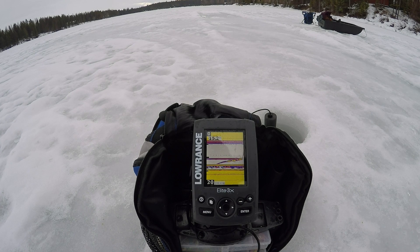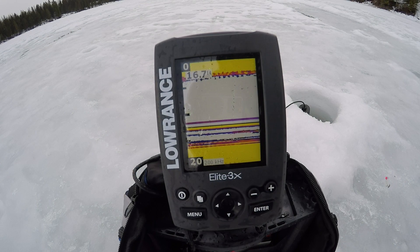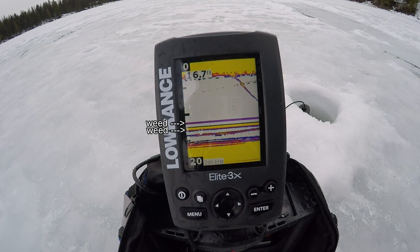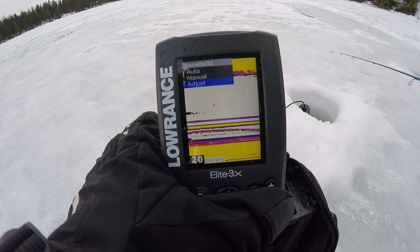I'm fishing in just shy of 17 feet of water. I'm dropping my jig down right now — you can see it coming down on the screen. The hard marks are weeds, and that one that's moving up slightly, that's a fish. I'm having a tough time seeing my jig right now, so I'll bump up the sensitivity a little bit.